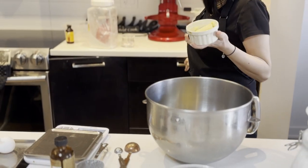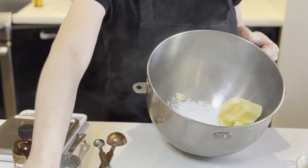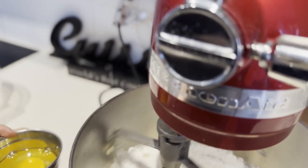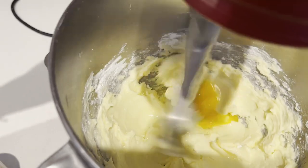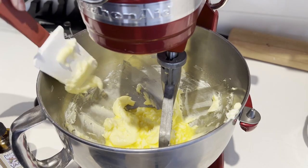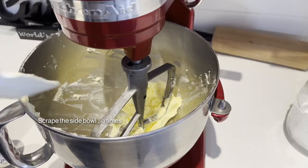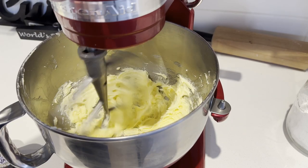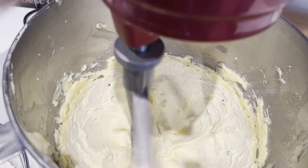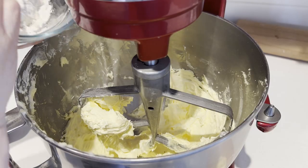Combine the butter and sugar in the bowl of a stand mixer. Use a flat hook. Blend together before adding the egg to create a smooth mixture. Continue mixing until the consistency becomes fluffy. Slap the side of the bowl 2-3 times during this process. We aim for a creamy, white, fluffy consistency.